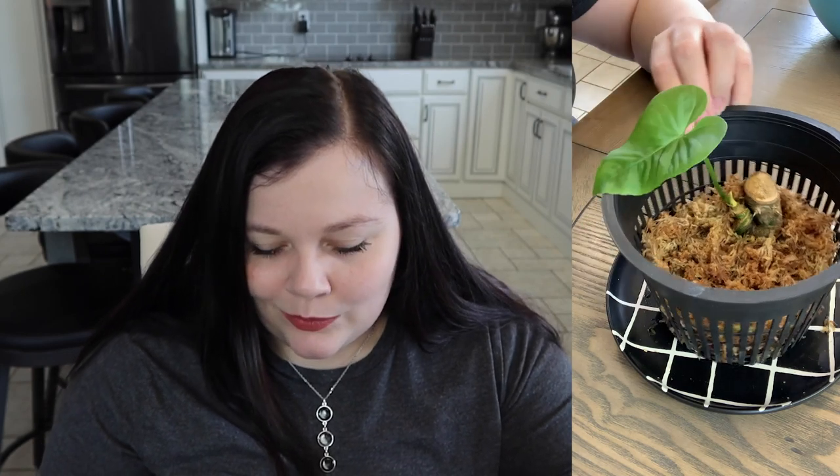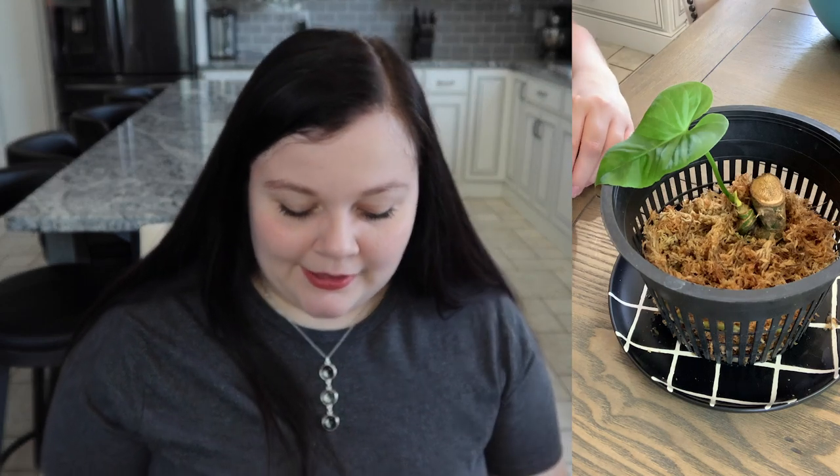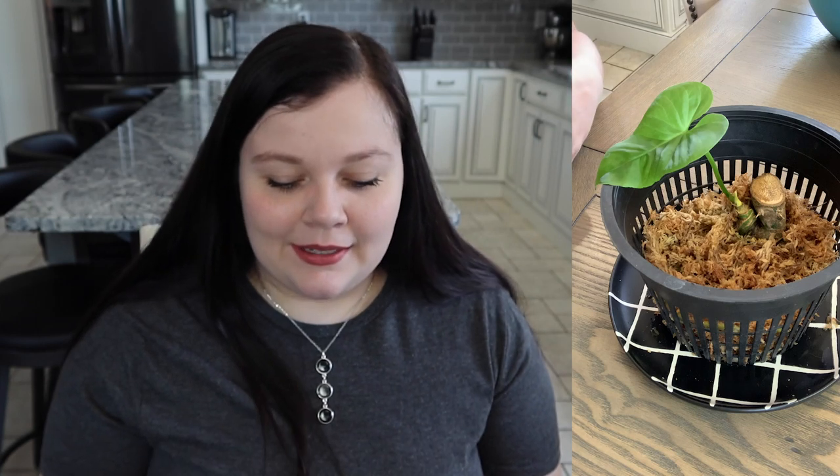I'm curious to see what the roots look like on this guy, if there's any rotting at all, because I've had such bad luck in the past. So we're going to unearth him and find out, and I'm going to be very gentle about it because I don't want to disturb this plant. I know he's in a good place right now, but I do want to get him potted up into regular soil, because I'm probably going to end up killing it at some point if it stays in moss. This is why I just don't grow plants in moss — it's just me, guys.